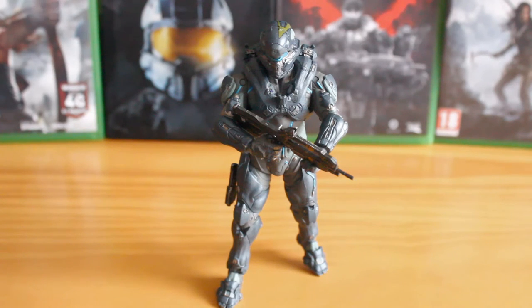Hello there, this is Jonathan with the SS Motion, bringing you another review of a McFarlane Series 1 Halo 5 Guardians figure. This is of course Spartan Locke of Fireteam Osiris, and it is an absolutely fantastic sculpted figure. However, it does have plenty of shortcomings which we will now get into.